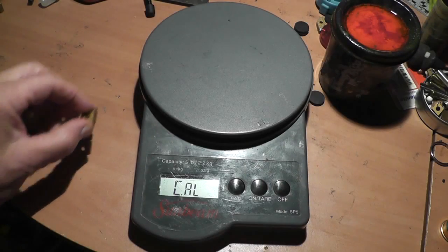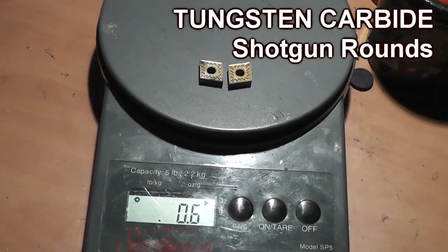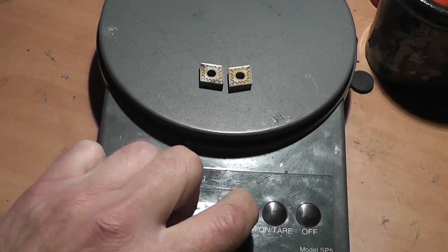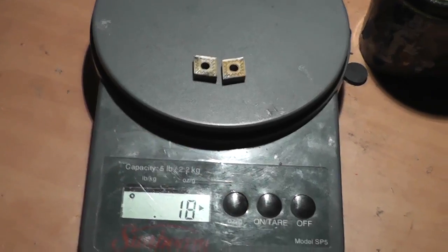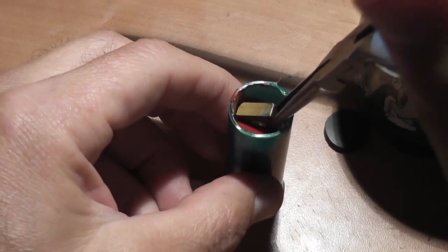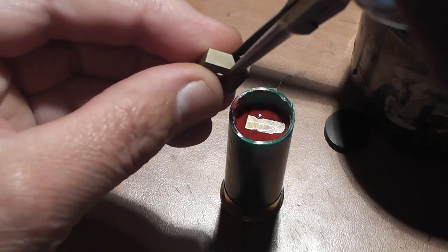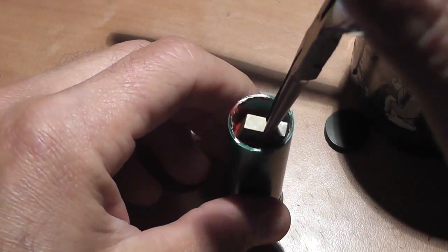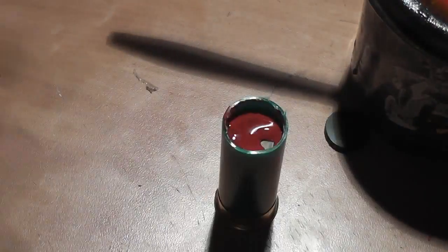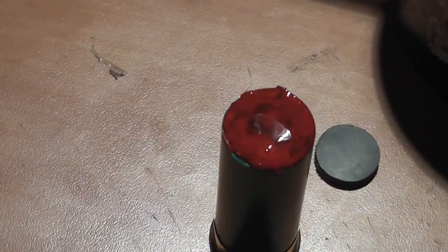A crazy machinist friend of mine gave me some tungsten carbide inserts to shoot out of a shotgun because he wanted to know what it would look like. Tungsten carbide is a very hard metal used for machine work — these are off of a lathe. It's almost as hard as diamonds and actually denser than mercury. If there's one load I would recommend you don't try, it would be these. There's definitely a very good chance you could ruin your shotgun.